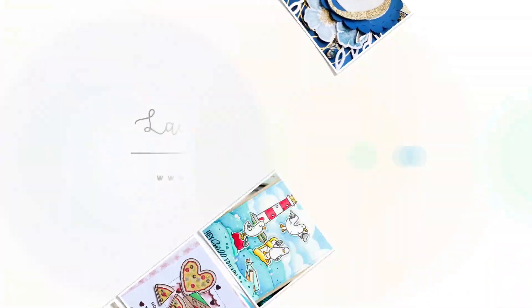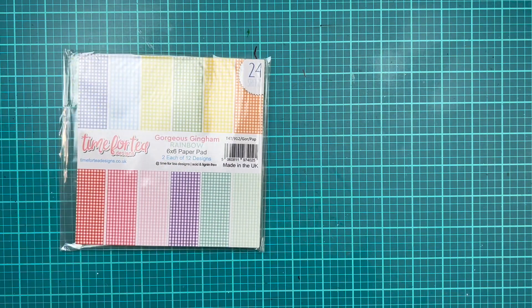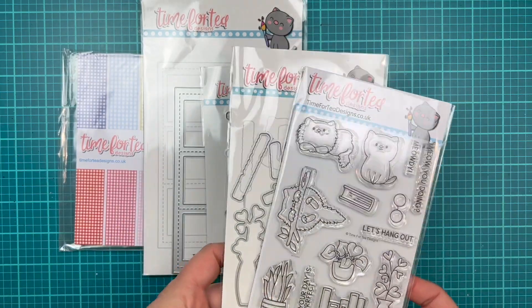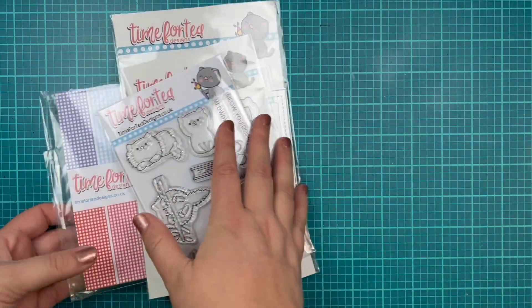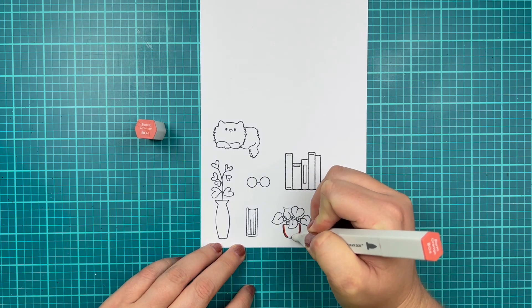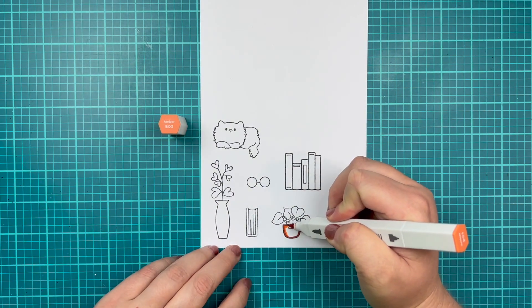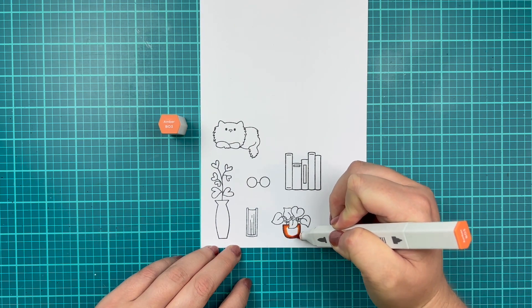Hi, it's Lauren. Welcome back to my craft room. I have a design team project from Time for Tea Designs to share with you. Today I have a fun little cozy card that I've created using the Perfect Day stamp set, as well as some of my favorite dies from Time for Tea Designs.